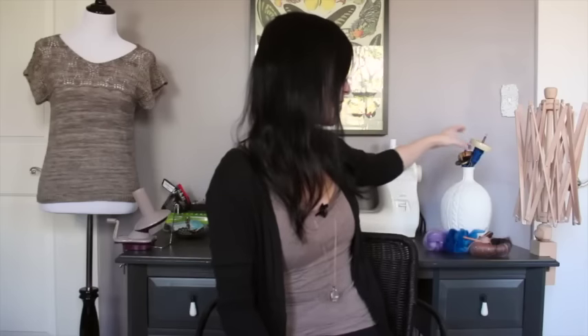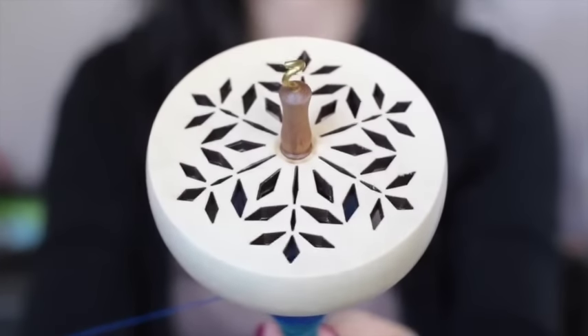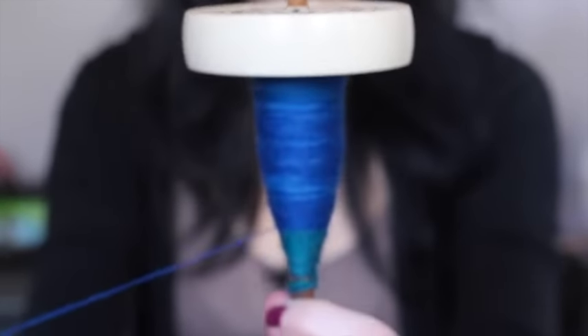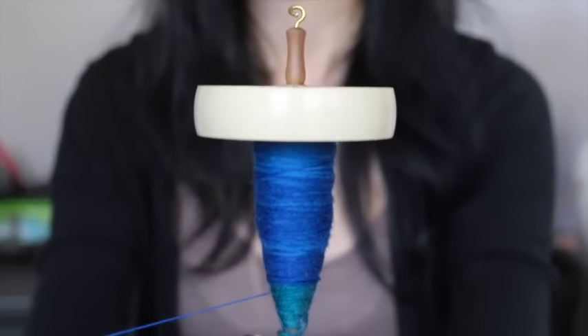Right behind me I have a couple of my favorite drop spindles. This first one is by Spanish Peacock and it has this really cool laser-cut snowflake on it, and it's very lightweight. I prefer my drop spindles to be lightweight because I like spinning very fine singles so I can get a finer, lighter yarn such as lace weight or fingering weight. On here I just have some Hobbledy Hoy fiber — I believe it's in merino, I'm not entirely sure so don't quote me on it.